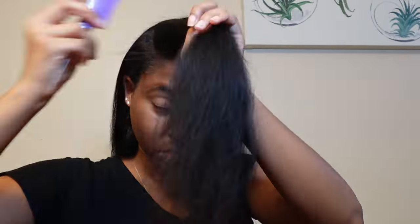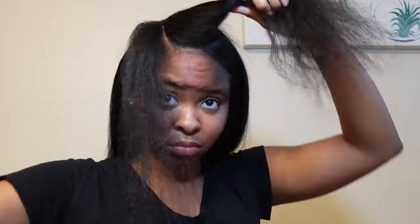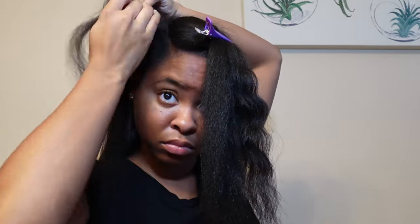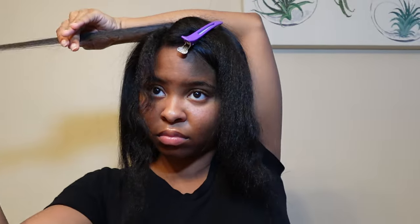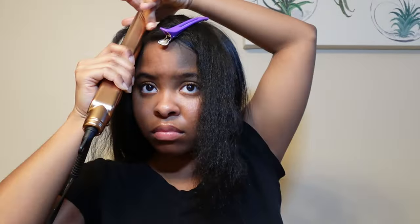On average it takes me a total of maybe two and a half to three hours to do my whole entire hair. That's just because I have really thick hair and I have to do it in sections — the protein treatment, the washing, the blow drying, the flat ironing. It's just a lot.